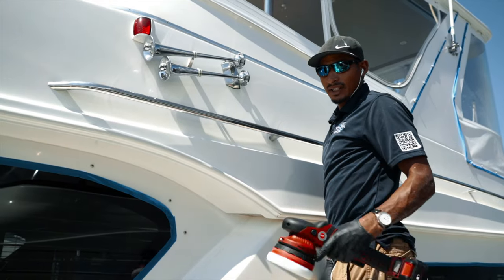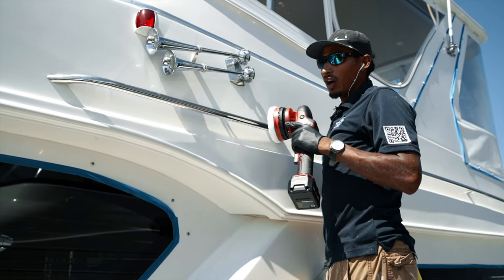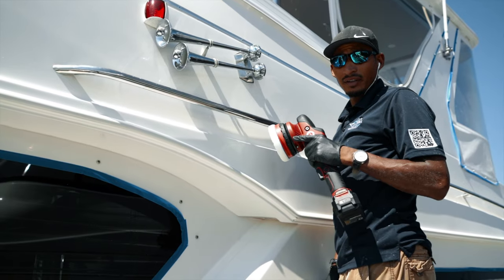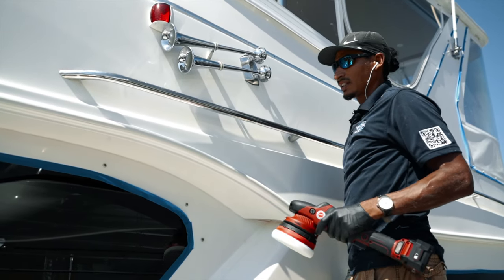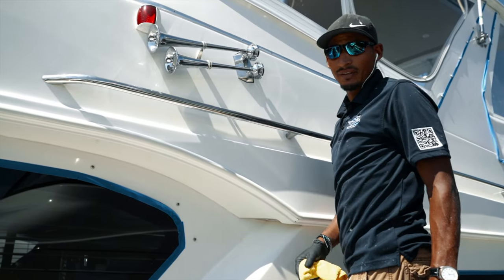Our next step is to do a polishing. For the polisher, I'm using a DA flex buffer. It removes any holograms, any swirl marks that could be caused from the rotary buffer from previous stages. This is our last step before we enter the prepping for the ceramic coat.